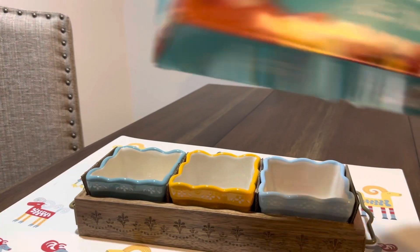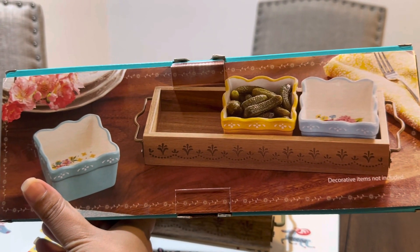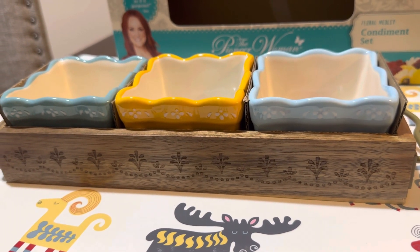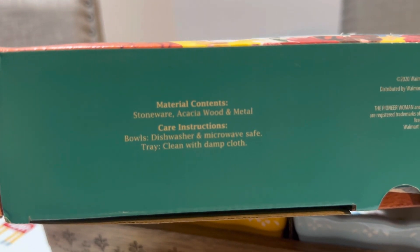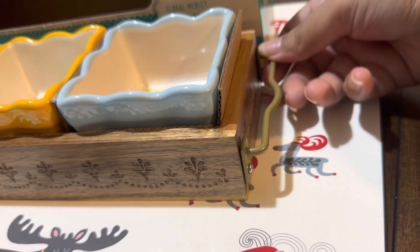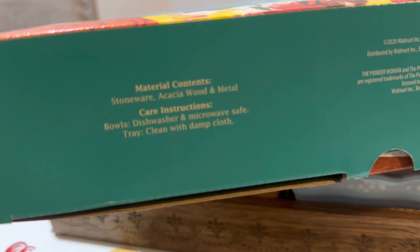So with this set you will get three bowls and one tray. Here's the picture of the set — look how gorgeous that is. I really love this. I saw this set on the Walmart website before and it was on sale so that's why I bought it. The bowls are made of stoneware, the tray is made of acacia wood, and the side handles are metal. The bowls are dishwasher safe and microwave safe; the tray you can clean with a damp cloth only.